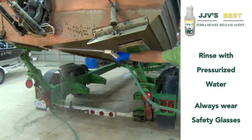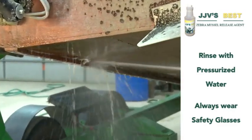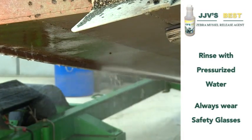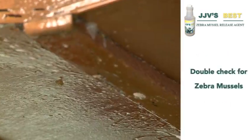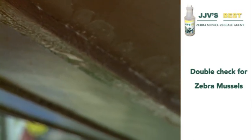As you'll see, we are actually just rinsing them right off as we go. They're disappearing. You can see that all the zebra mussels are removed, but no matter how careful you are, always go back and re-examine for zebra mussels.